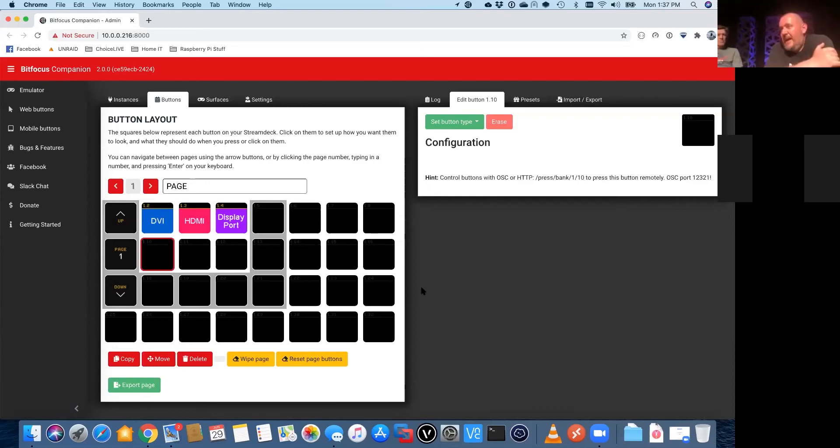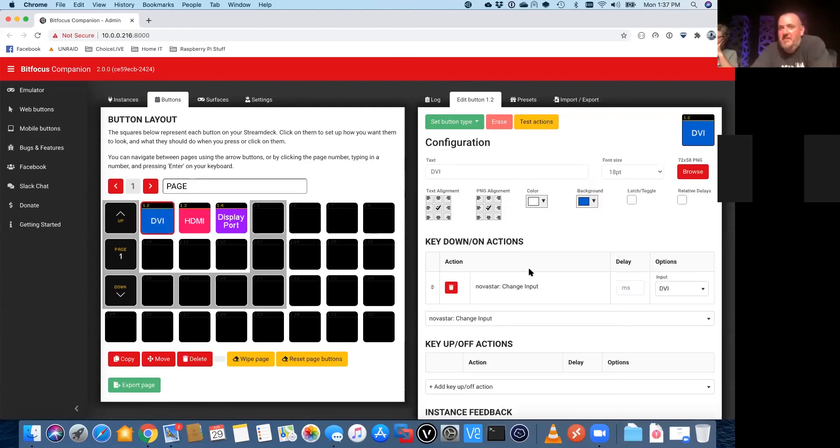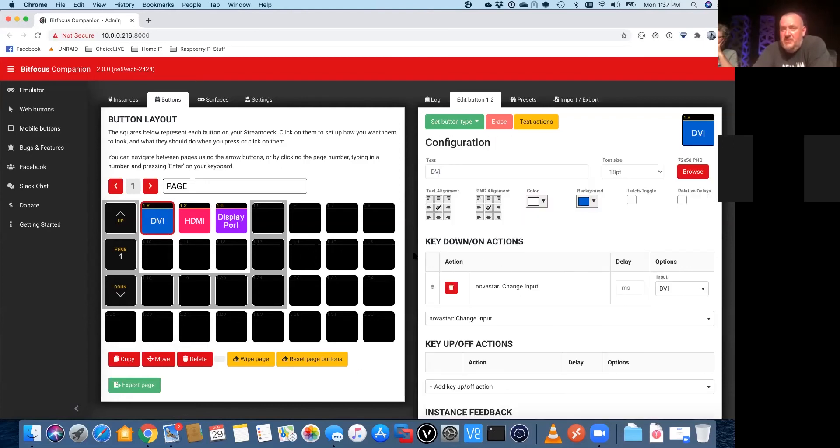There's a question in the chat — 'Stream Deck, is there a standalone version without the PC?' You actually do need to have a computer to run it. The Stream Deck itself is just a USB device that plugs into the computer. Is it PC only? No, it's not PC only — it's Mac, Windows, or Raspberry Pi. It's a web-based tool and there are just different versions for different operating systems.